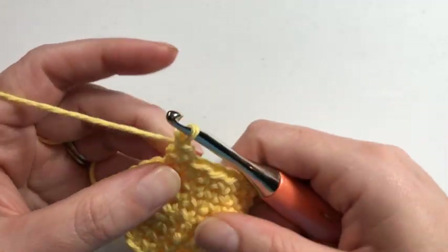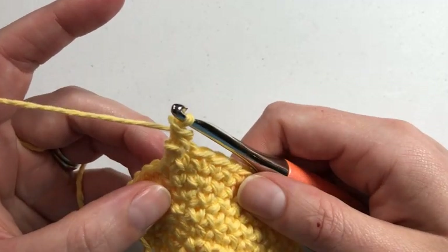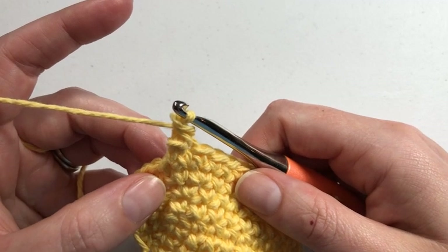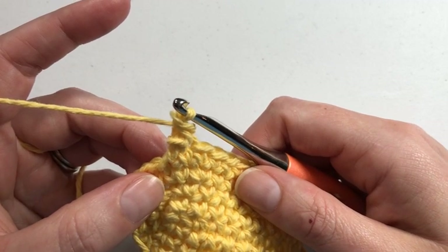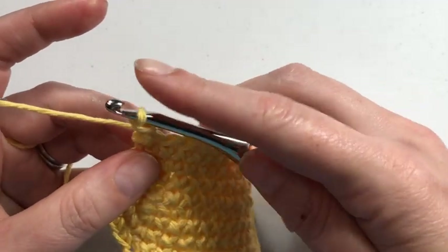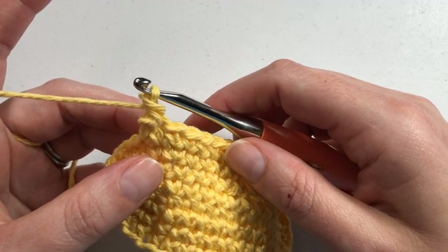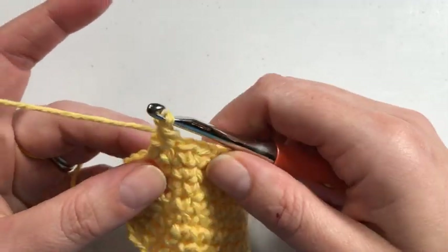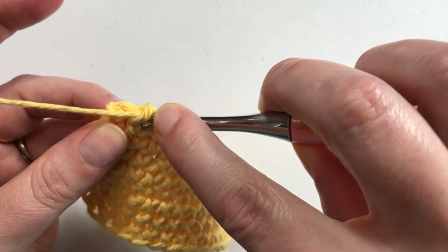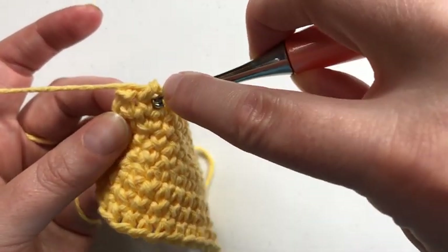You technically do have two loops, but they're so twisted it almost looks like one. Then you're going to yarn over and pull through both those loops, just like you would a regular single crochet. Now you can see this looks like a messy pile — let's be nice and call it soft serve. The first stitch always looks that way; you don't get the full look until you start working the next stitch because it forces it to lay down.